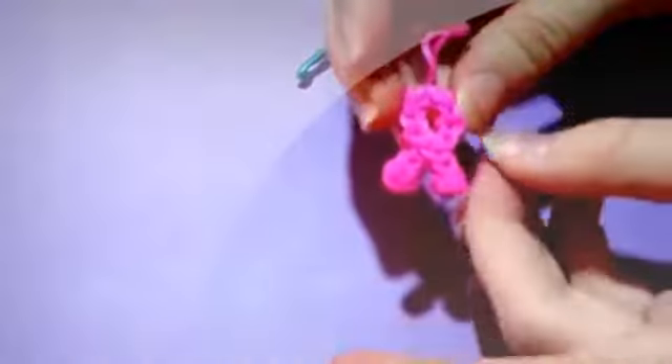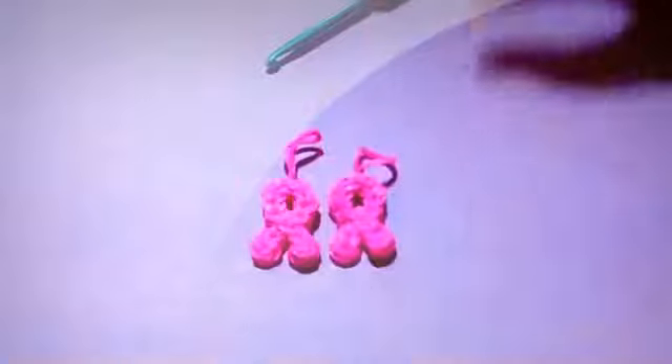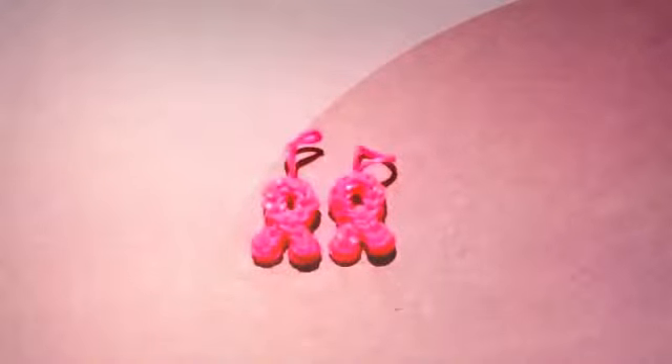Now you have your awareness ribbon. The pink is obviously for breast cancer, but you could use whatever color you would like to support whatever cause you would like. I hope you enjoyed this tutorial on how to make the awareness ribbon.